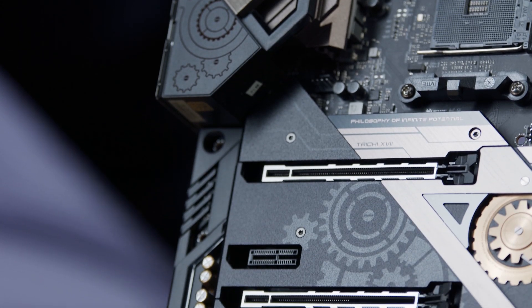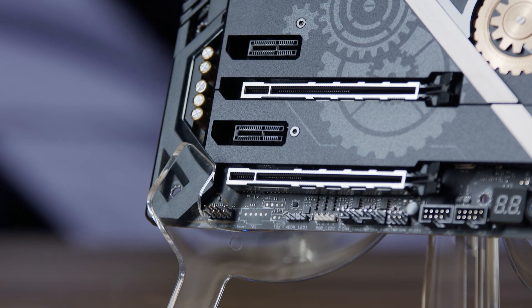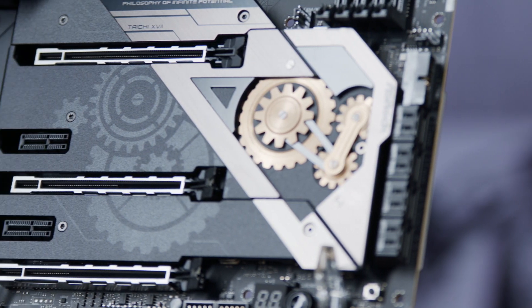This board also includes three PCIe 4-ready slots, and while the PCIe 4 connection is just getting started right now, we can expect more PC components to take advantage of it in the future.